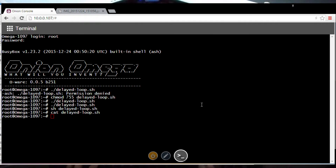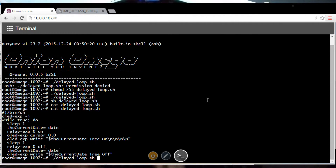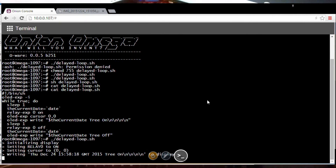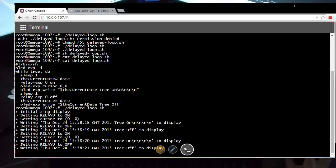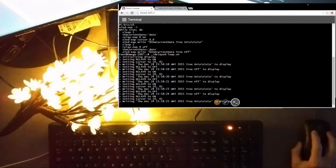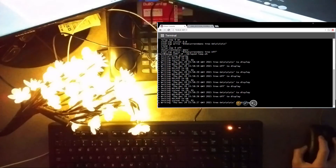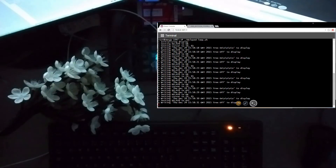There we go — delayed loop running. And there we go. That is a simple way to interface your Onion with the outside world.